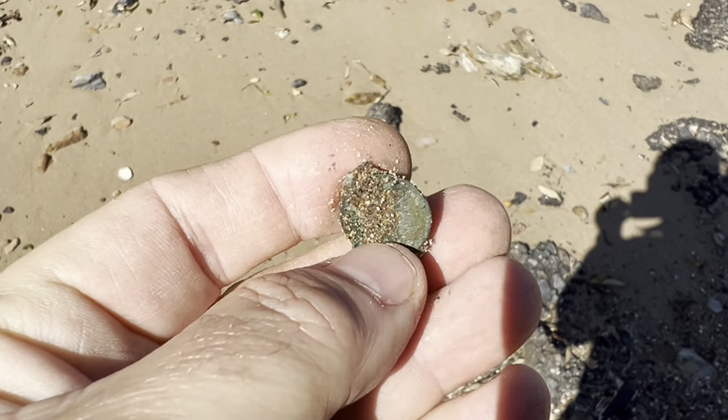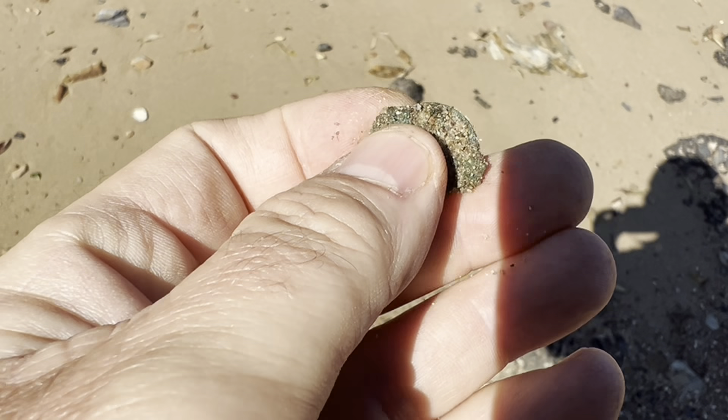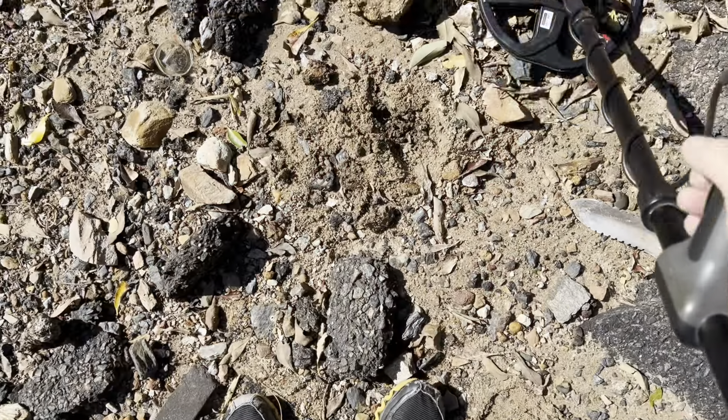I don't know if that's a one cent — it's a little bent out of shape, it could well be. I'm going to have to clean it up. I'll put it down as a one cent; if it's something else I will show you.